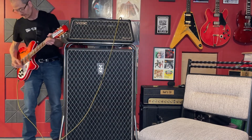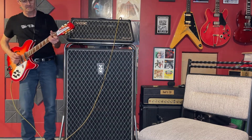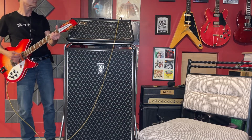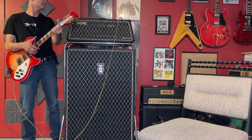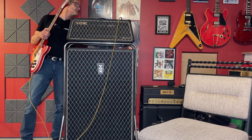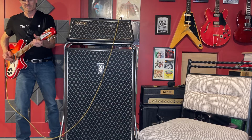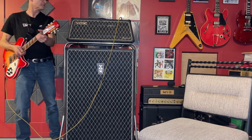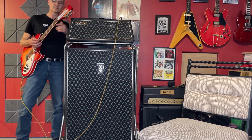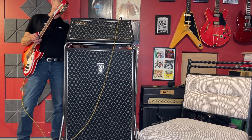We're in the first channel, the normal channel, with the tremolo on. I've got the reverb on — I'll turn the reverb up. You can hear it really works well.